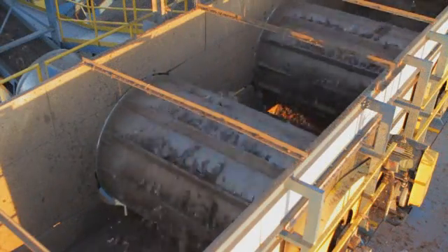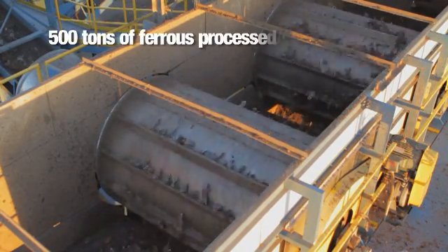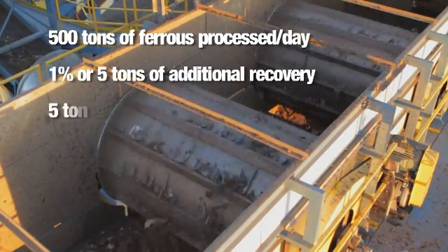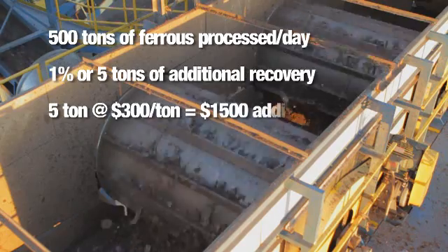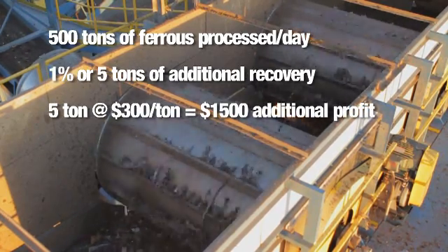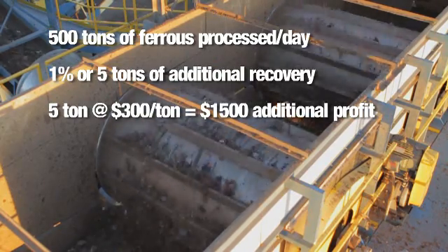After months of operation, the economics of the P-REX drum magnet are clear. By capturing just 1% additional ferrous recovery, an operator shredding only 500 tons a day would likely see an extra $1,500 a day in profit — a fast payback on a drum that doesn't even require power to operate.